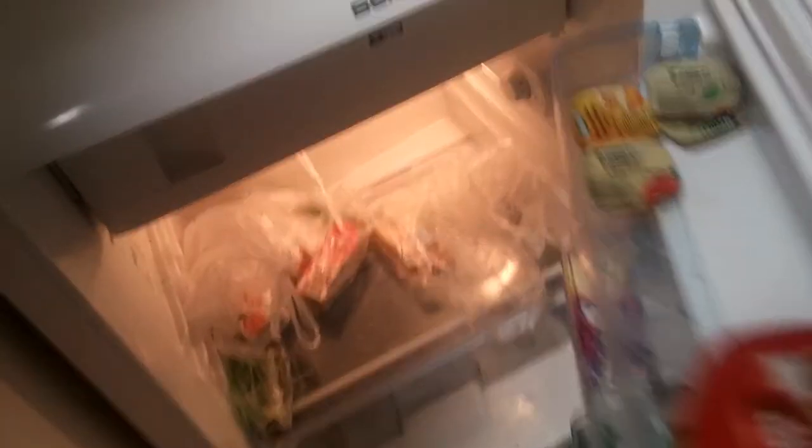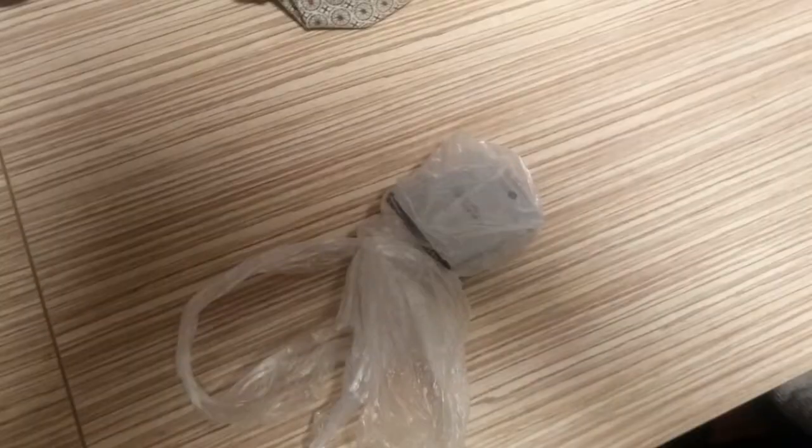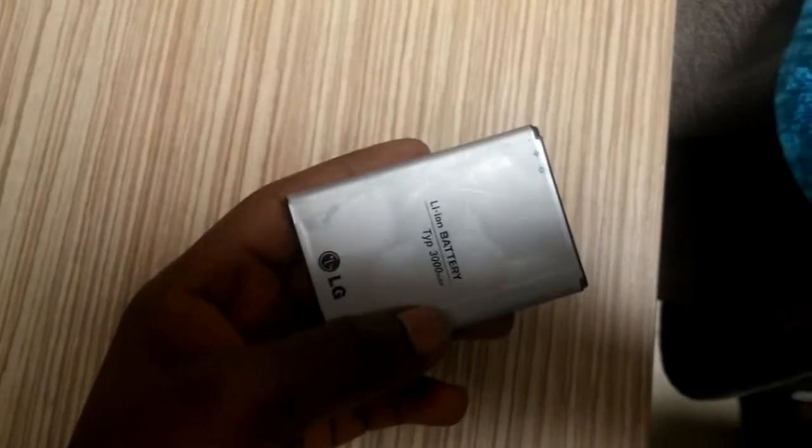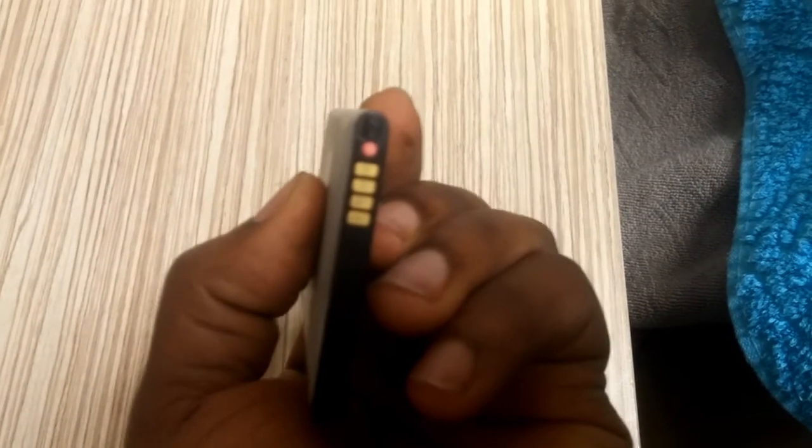Welcome back, guys. This is a continuation of our experiment from yesterday. We're now removing our battery from the deep freezer. Unfortunately some moisture got inside the bag, but we're going to unwrap it anyway. We left it in since 7 o'clock yesterday evening and it's currently 10 o'clock in the morning, so it's been there for about 15 hours. The battery is really, really cold.